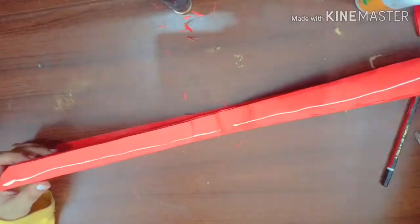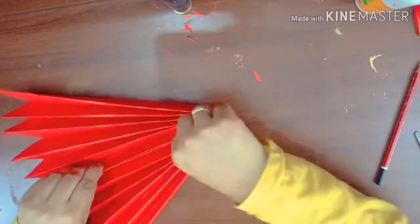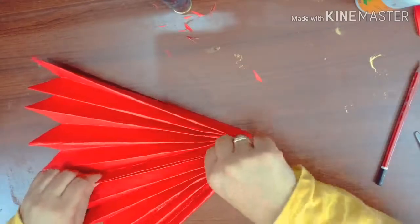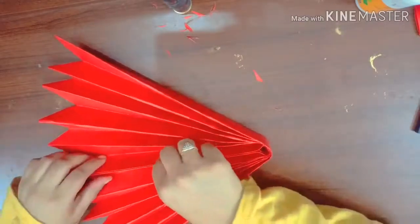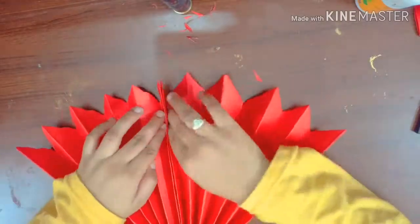Now apply the favicol on the mid part of the sheet and attach it like this. Our half flower is ready. Press it gently to make the perfect shape.